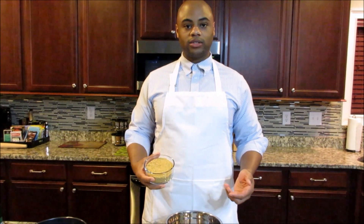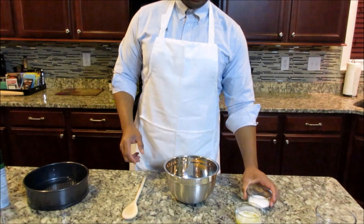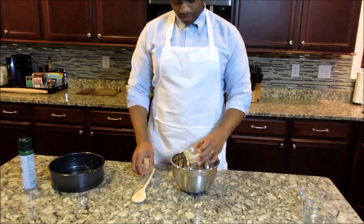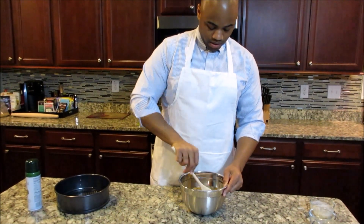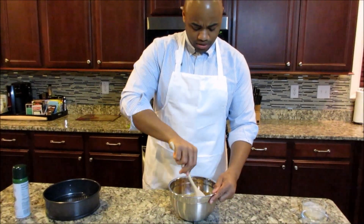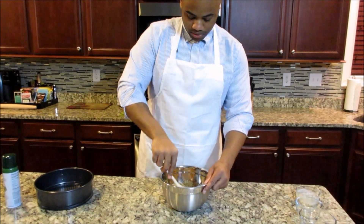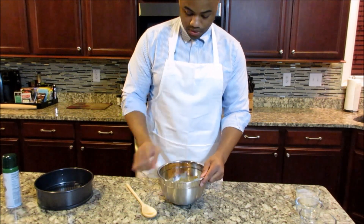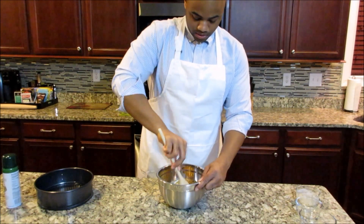Okay, we're going to start on the graham cracker crust. As you can see, I've crushed one and one-fourth cups of graham crackers and put them in the bowl. I also have the sugar and melted butter. I'm going to mix these all together, and as you're mixing you'll be able to tell it's coming together — the butter, ground crackers, and sugar are combining into something you can form. I'm going to keep stirring this really good.